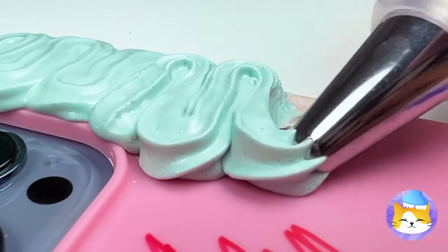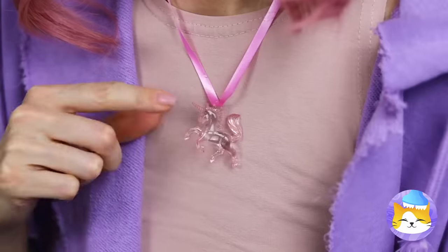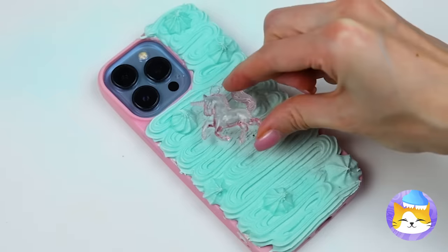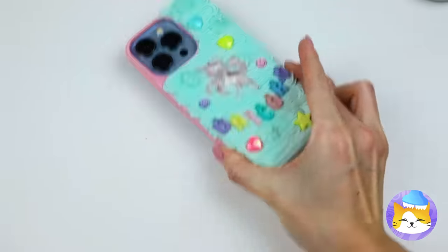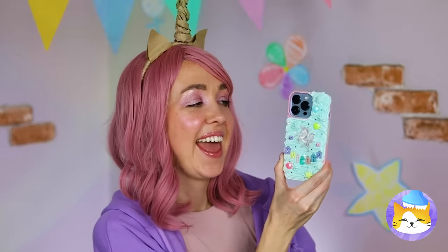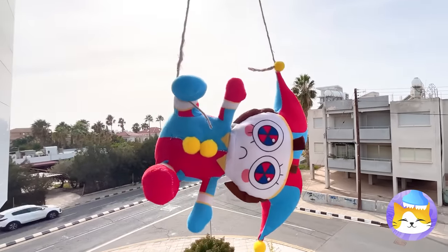Almost good enough to eat. Still, it needs a unicorn — you might have noticed the theme. Much better. Now tell all your friends. That or text.